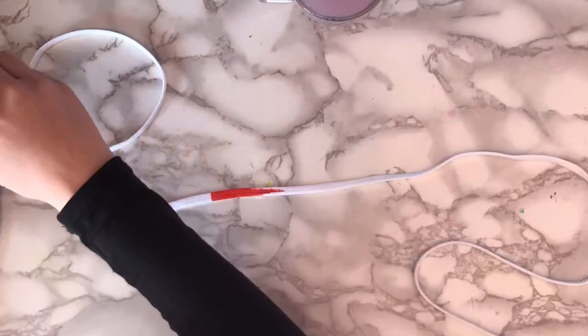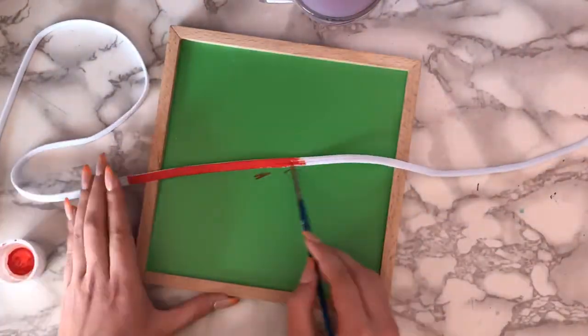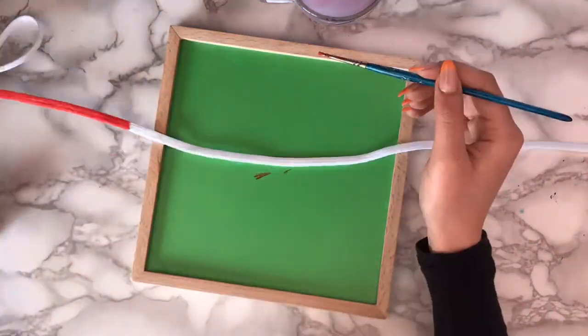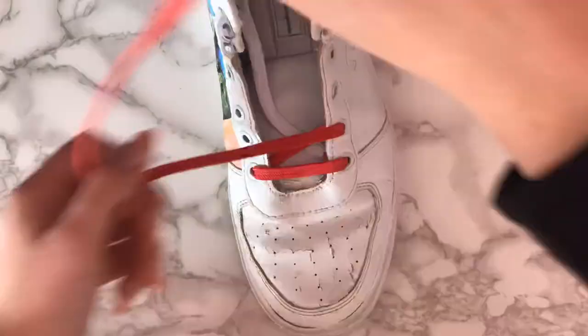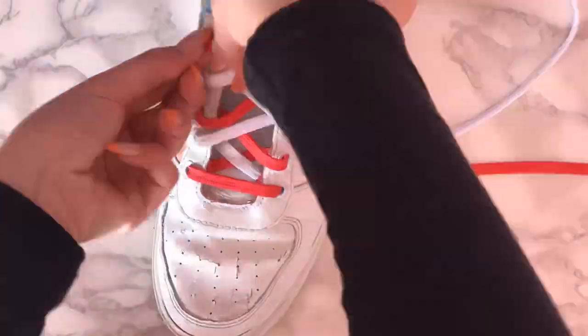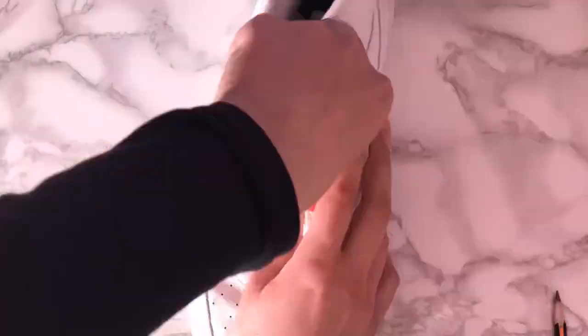For the finishing touches, I took the shoelace and painted more than half of it with red so that I would have this half-red, half-white shoelace effect. I think it's a really unique touch to the whole look. Here you can see how it really looks on the shoe — I've never seen this anywhere before.